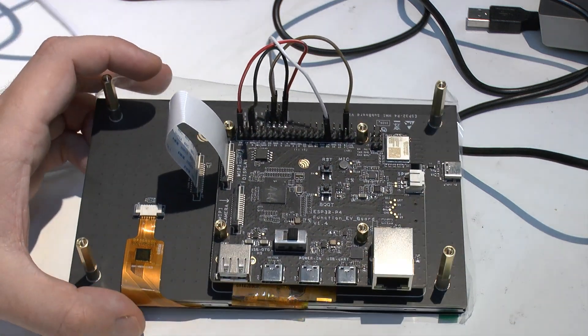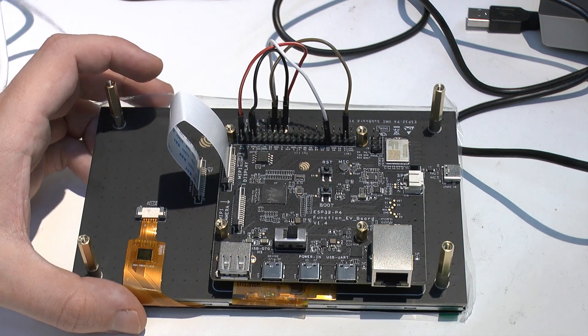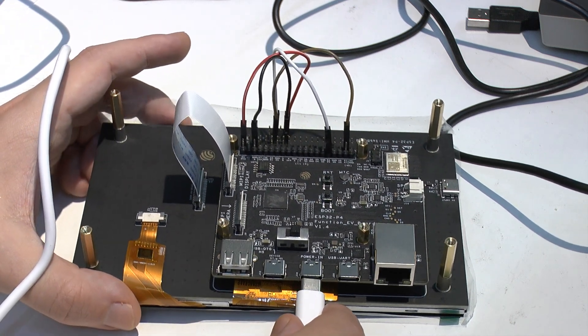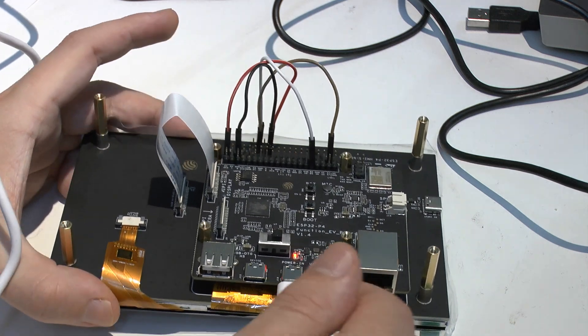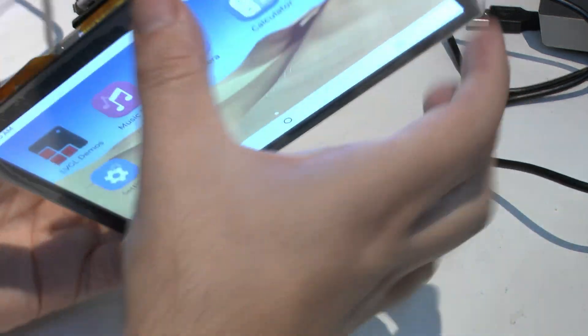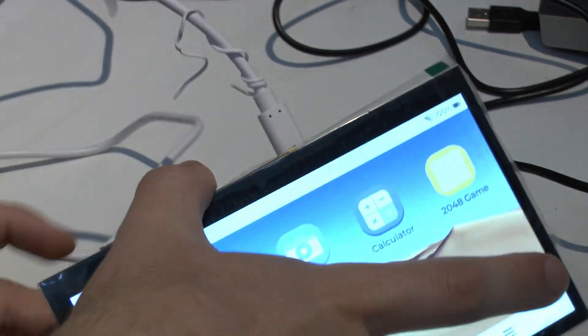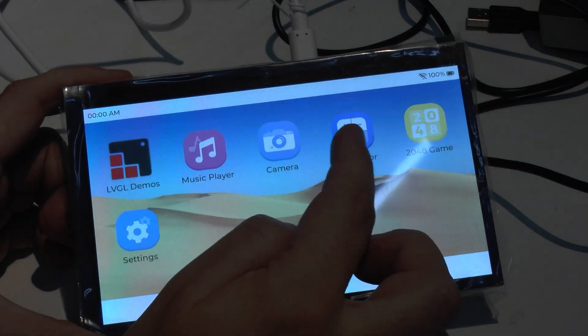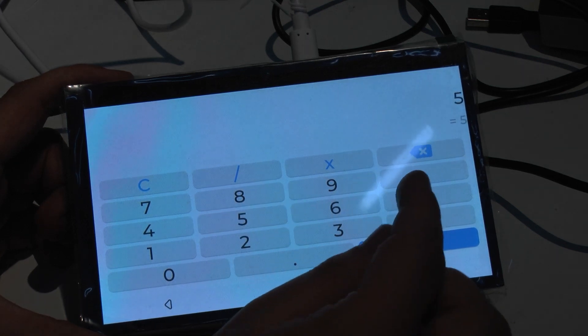That's the port where we're going to connect my trusty orange Pi power supply. I put it here - and we see it lights up. It lights up, and we see, oh boy, it's alive. And here we get an LVGL-based demo.